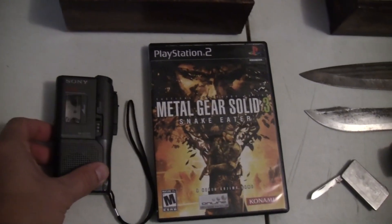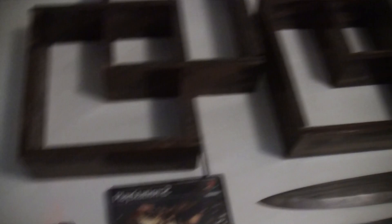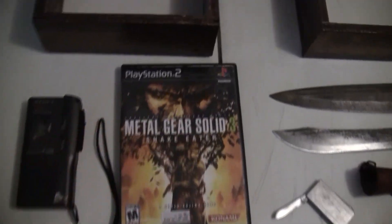I have here a Sony mini cassette player. All this I'm going to show you is for resale if anyone's interested — other than this and that magnet. If you see something, give me a holler and we'll go from there.